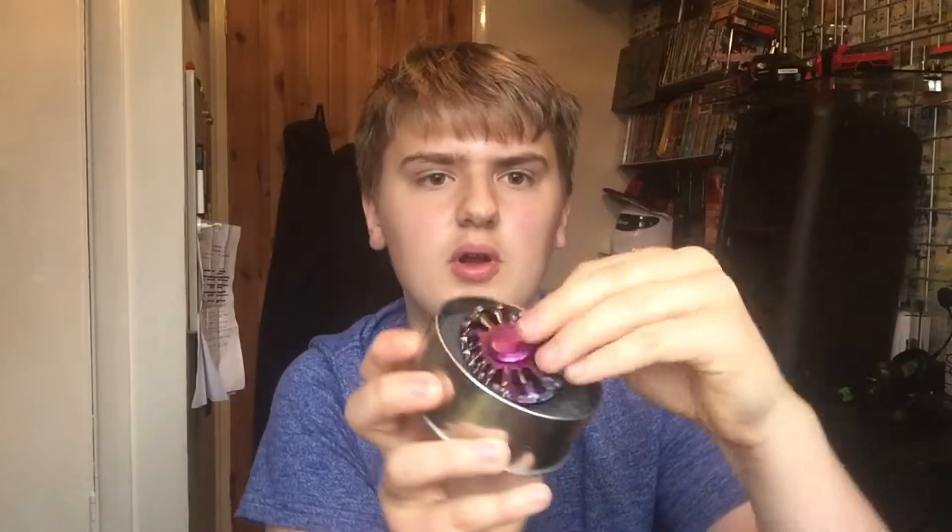The first fidget spinner, the $1 one, came in a rubbish packet — just in a plastic bag casing thing. The second one, the $20 one, came in a tin. It came in a tin with foam in it, where the foam literally just goes on top and then you sit the fidget spinner on it like that.